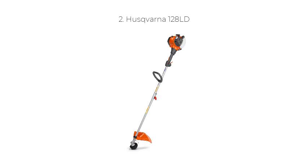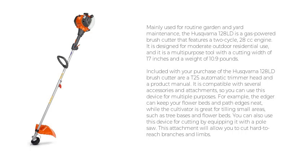Number 2: Husqvarna 128LD. Mainly used for routine garden and yard maintenance, the Husqvarna 128LD is a gas-powered brush cutter that features a 2-cycle, 28 cubic centimeters engine. It is designed for moderate outdoor residential use, and it is a multi-purpose tool with a cutting width of 17 inches and a weight of 10.9 pounds. Included with your purchase are a T25 automatic trimmer head and a product manual.